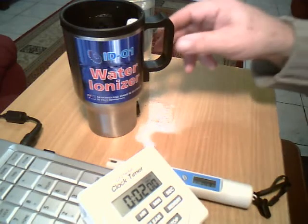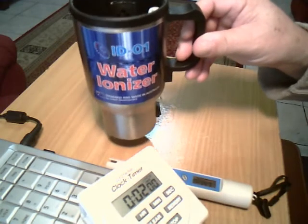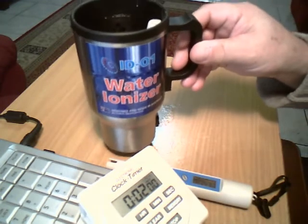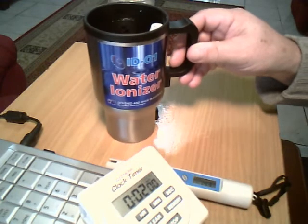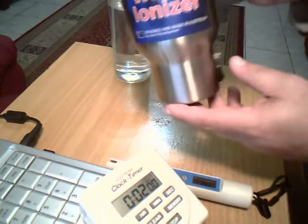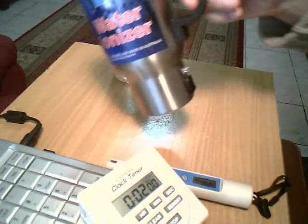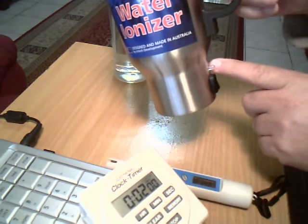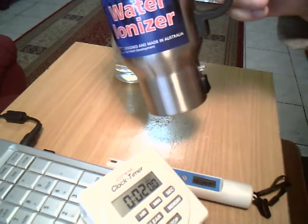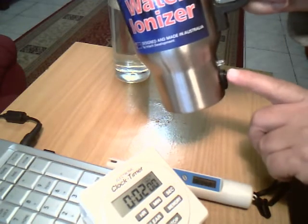Hi, this is ID Water Ionizer, which is the first really portable water ionizer on the market. It can produce antioxidant ionized water or acid water by changing the position of the rocker switch. This is the indicator, which gives us a blue light for alkaline water or a red light for acid water.